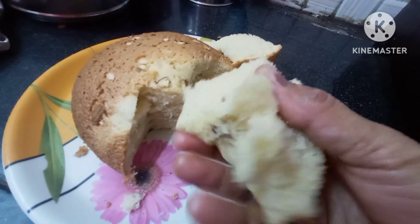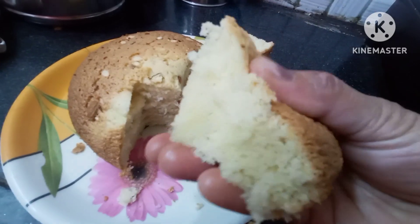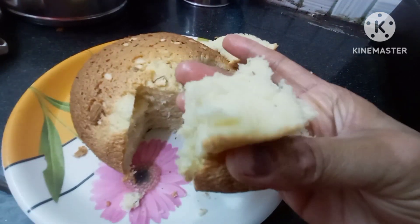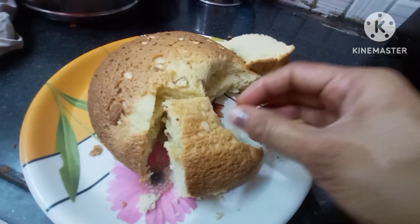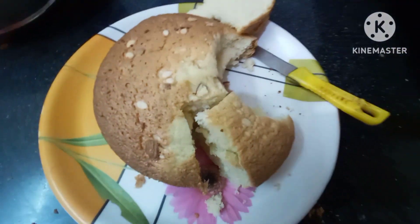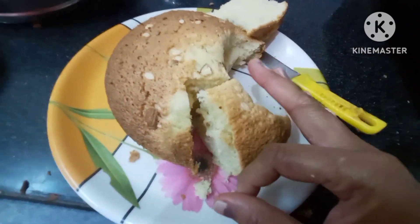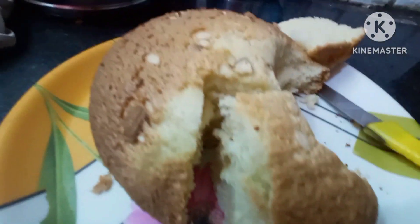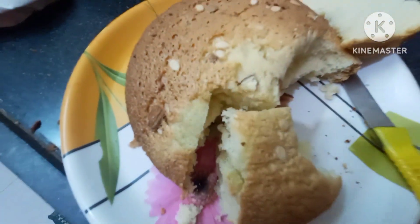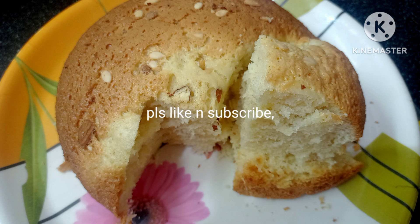We prepared all the ingredients on the inside. I prepared a chocolate cake for my video. Thank you very much.